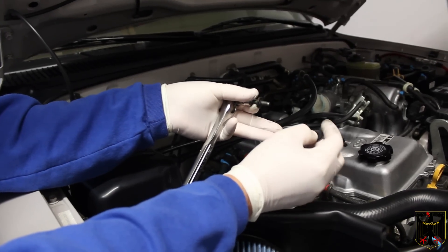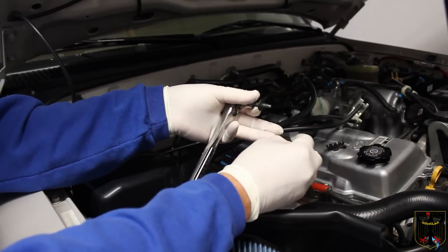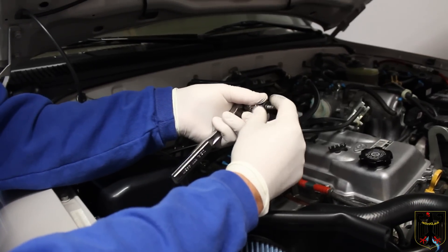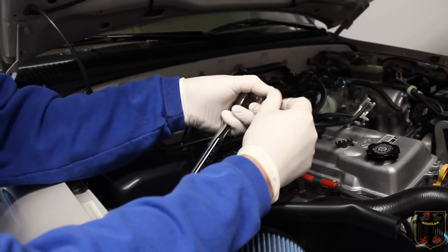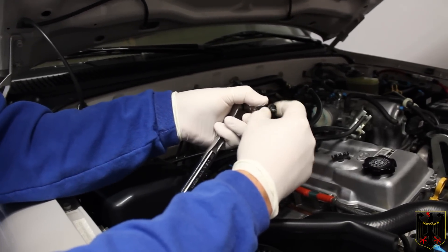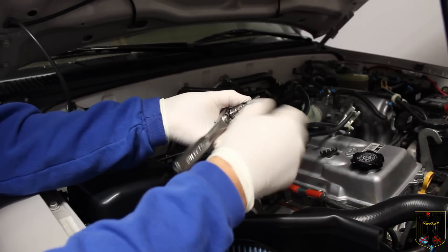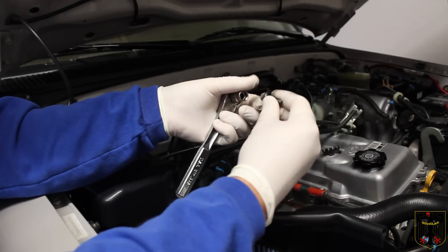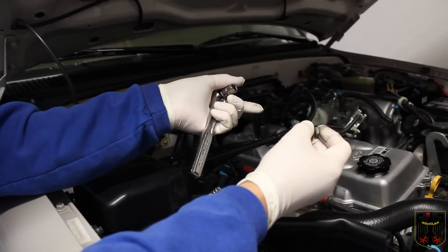We're going to install the 10 bolts that hold down the valve cover. To get the old pieces off you have to hold it with a socket and unscrew the pieces — you may have to use pliers to gently coax them along. Then the new one should just slide right on. I'll finger-tighten all 10 and then show you what to do next.